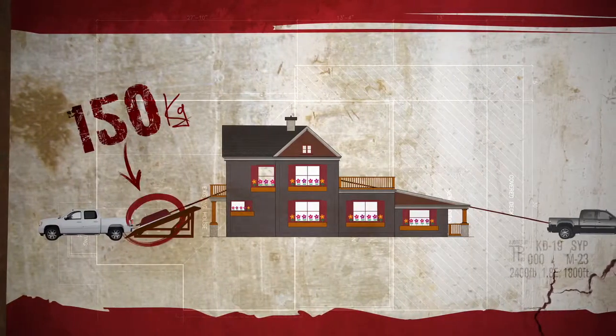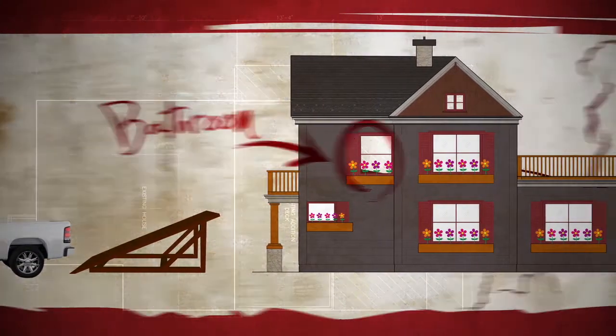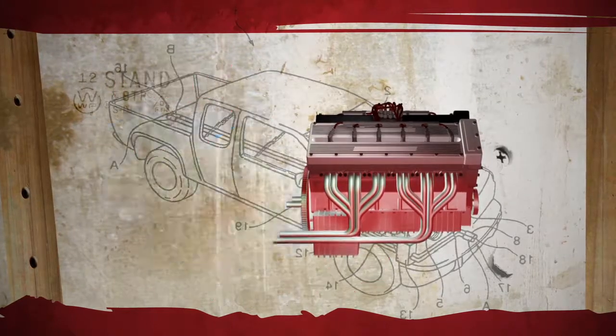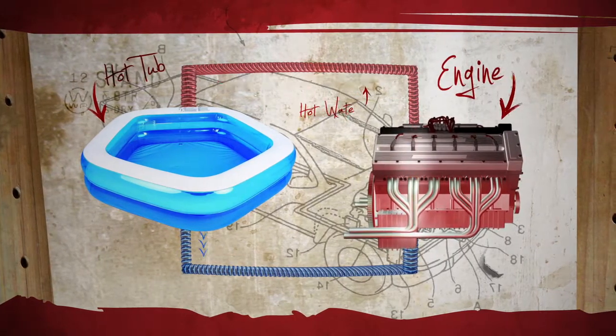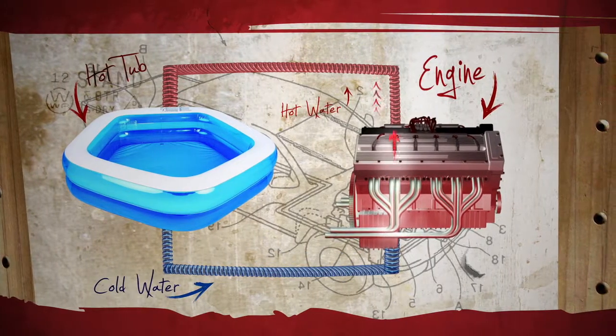We think the 150 kilogram tub will fly right into our bathroom. We want to harness the excess heat from the truck engine into our hot tub. To do this, we connect a hose from the hot tub to the cooling system of the engine. The hot water out of the engine will be pumped into the tub. As the water cools, it'll loop back to be heated again.